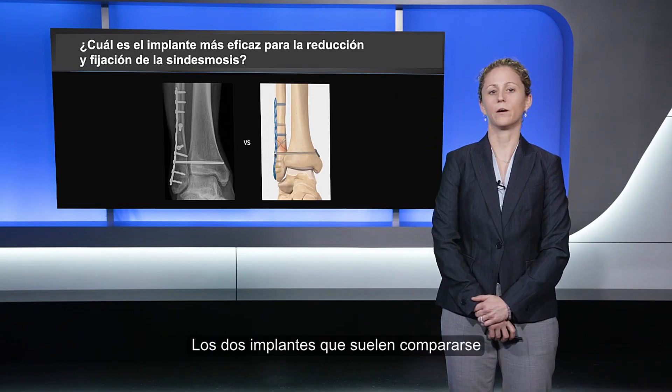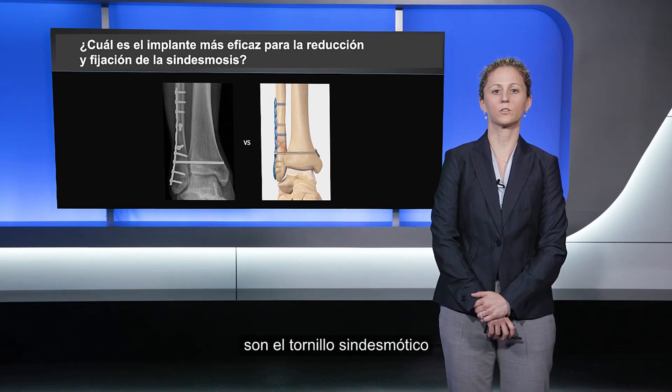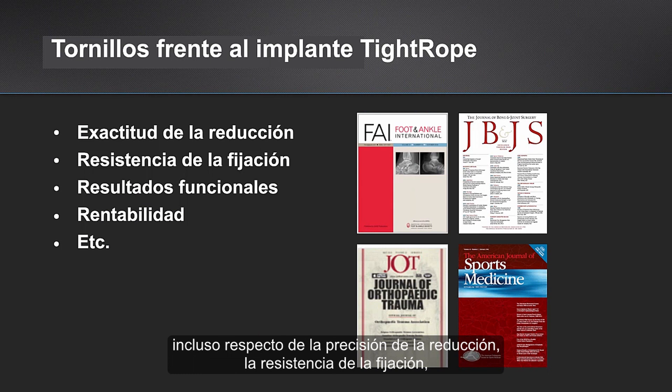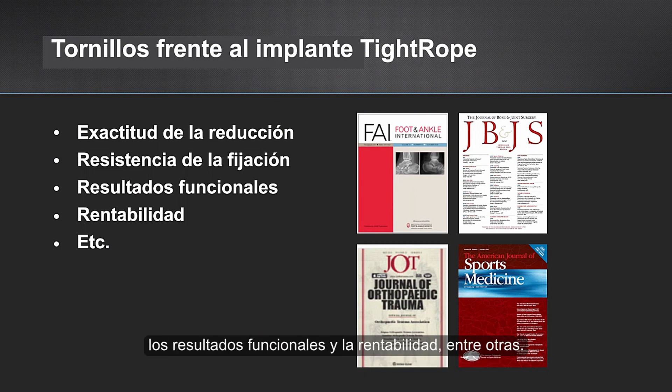The two most commonly compared implant devices are the syndesmotic screw versus the tightrope suture button. These two implants have been evaluated and compared in many ways, including the accuracy of reduction, strength of fixation, functional outcomes, and cost-effectiveness, to name a few.